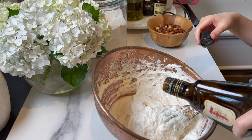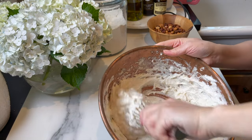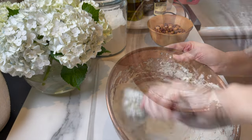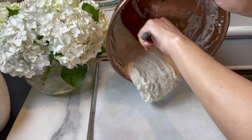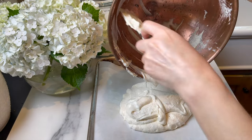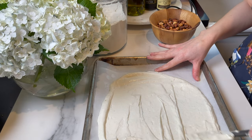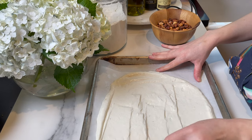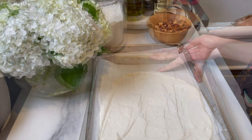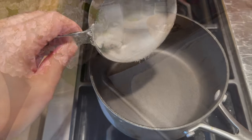Add one tablespoon of Frangelico, which is a hazelnut flavored liqueur. Spread on a lightly greased parchment paper — you want it about one centimeter in thickness, or half an inch. Spread as evenly as possible. Bake in the oven at 350°F for 10 to 15 minutes or until set.